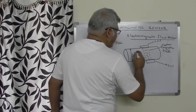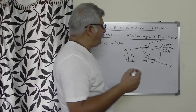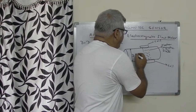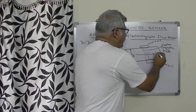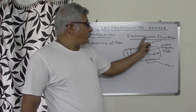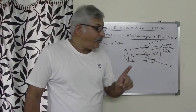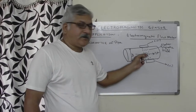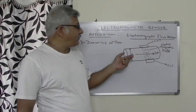Now let us assume that inside this pipe, some liquid is flowing, and we have to measure the flow rate of that liquid. The liquid is flowing in this direction with velocity V. One important thing: this electromagnetic flow meter can be used to measure the flow rate only for those liquids which are conductive in nature. If the liquid is not conductive in nature, then we cannot use the electromagnetic flow meter to measure its flow rate.